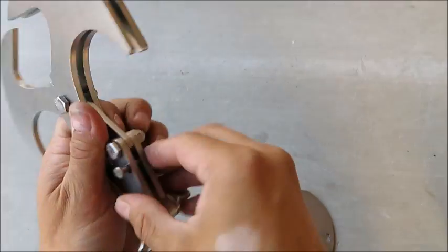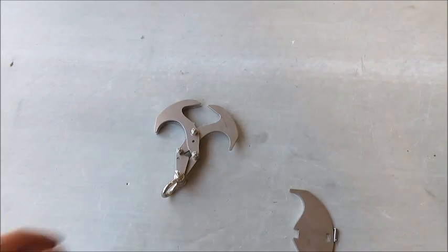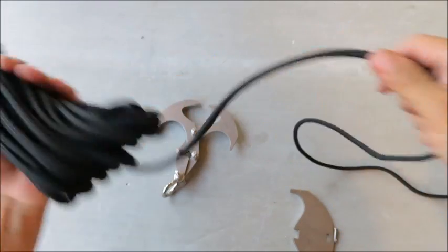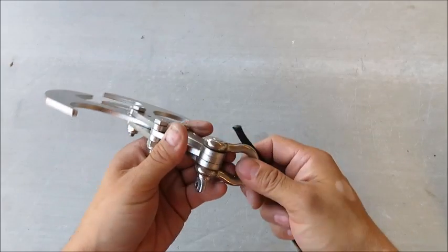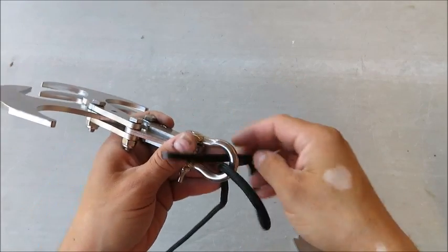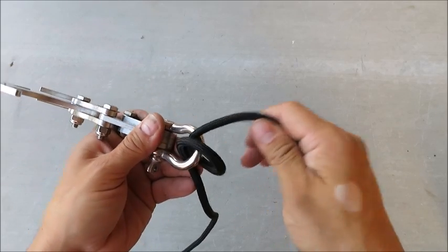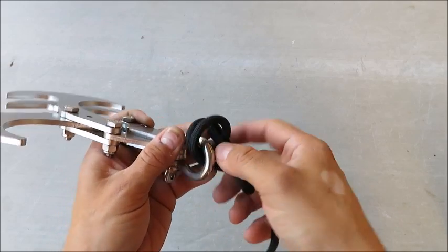Let me show you a knot you can use to get this working well. There are several different knots — you can do a figure eight like they use in climbing. I like to use a ring hitch, which is just one full coil around the shackle, then go around the back of the rope and then through the coils you just made.